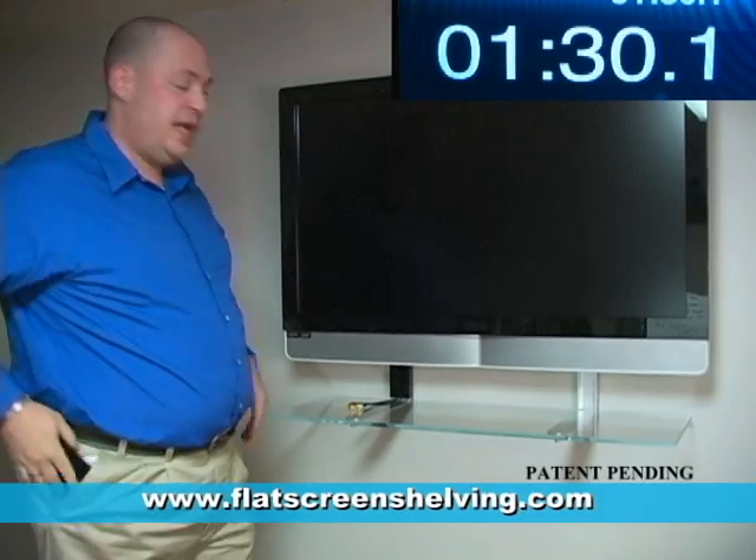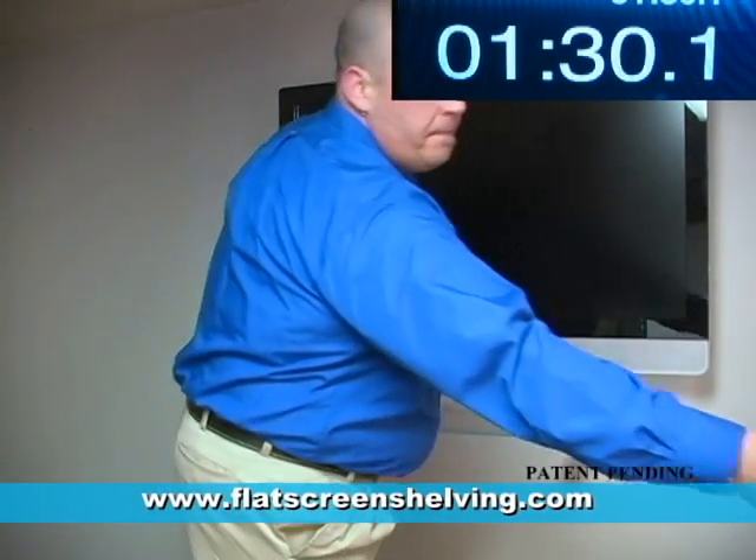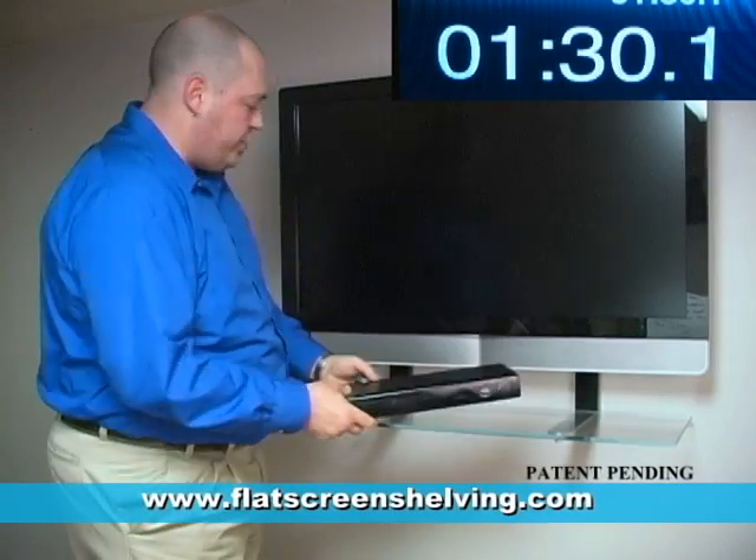No more messy wires hanging. Take your componentry, and you're ready to watch TV.